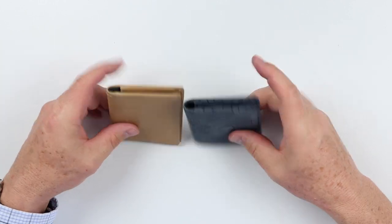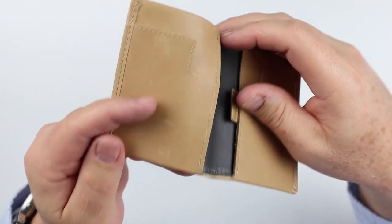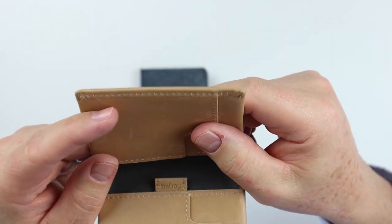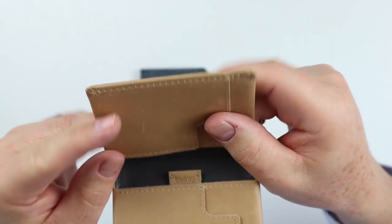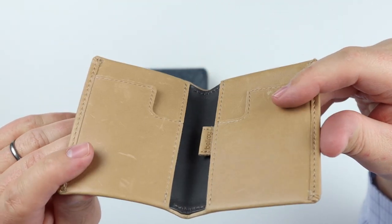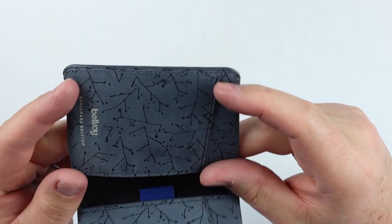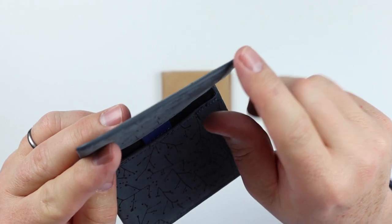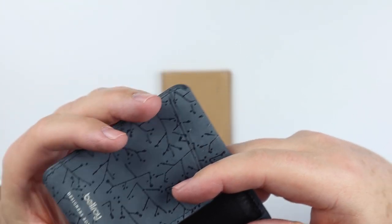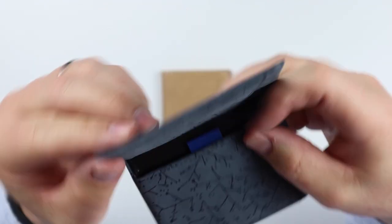One significant difference between these two is in the corner treatment. On the regular Bellroy Slim Sleeve, the leather is wrapped over and sewn, providing a leather edge. However, if this wears out over time, the two leather pieces can separate and destroy the integrity of the wallet. On the Designer Edition, they don't have a leather wrap — they have a painted edge, which provides greater durability over time. It's sewn on both sides and then painted on the edge, which is a really nice touch.